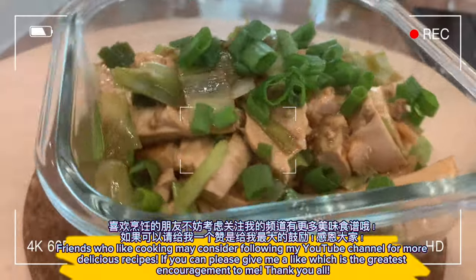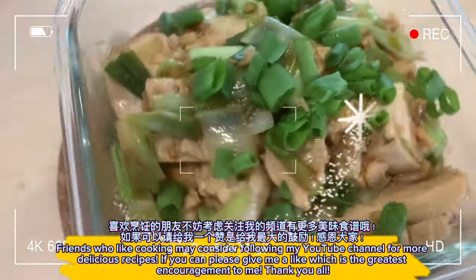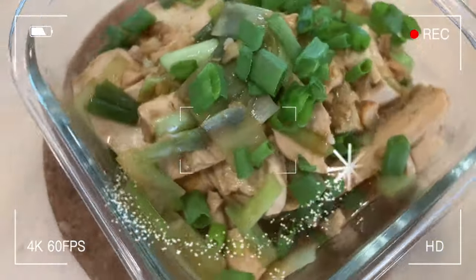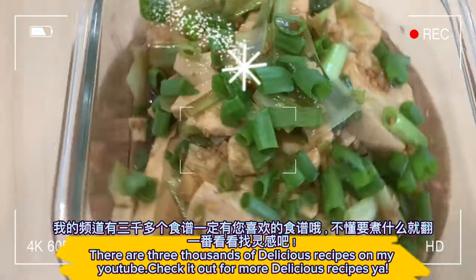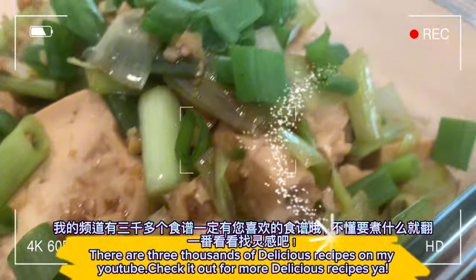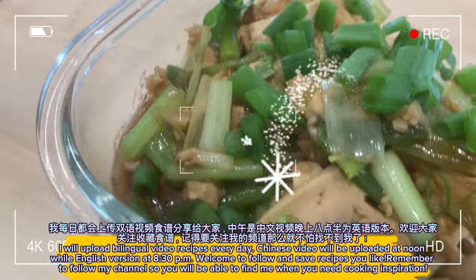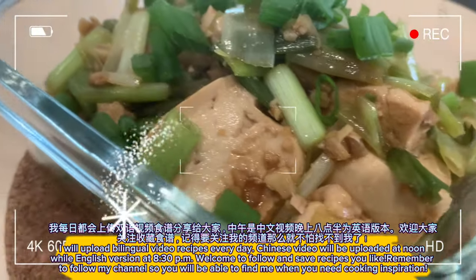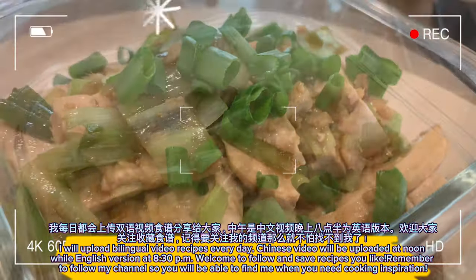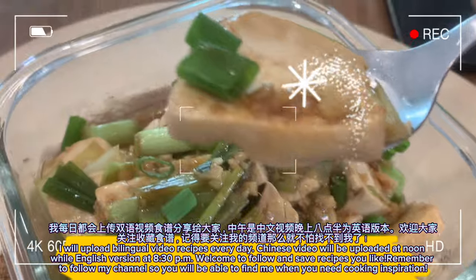Friends who like cooking may consider following my YouTube channel for more delicious recipes. Please give me a like — it's the greatest encouragement to me. There are three thousand delicious recipes on my YouTube, and I upload bilingual video recipes every day. Chinese videos are uploaded at noon and the English version at 8:30pm. Remember to follow my channel so you can find me when you need cooking inspiration.